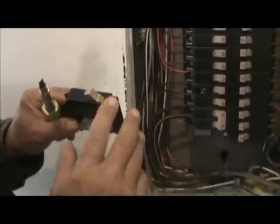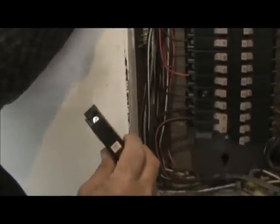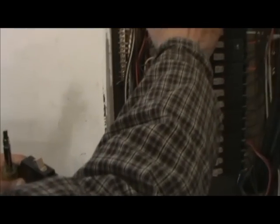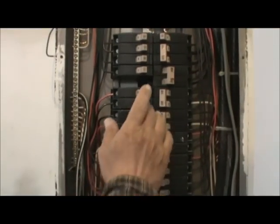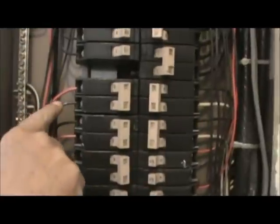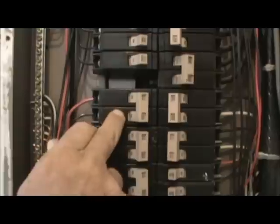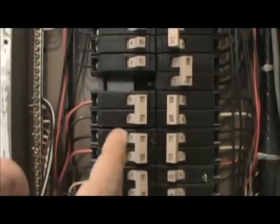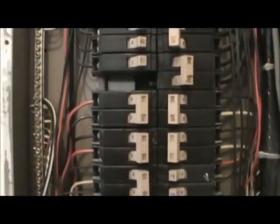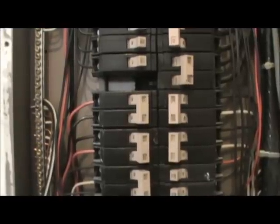You always want to make sure you put a 15 amp back because this wire is rated for 15 amps. If it's a 20 amp, you do a 20 amp. If it's a two pole, then you've got two breakers, two handles, one trip, two different wires — one's a red and one's a black — so that'd be a 30 amp. You always want to make sure you put the proper breaker to the wire.